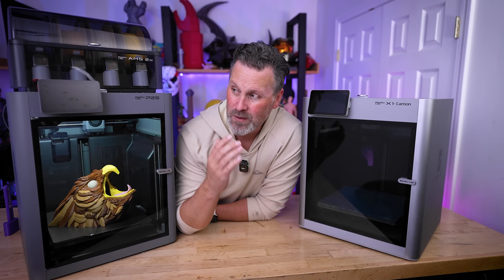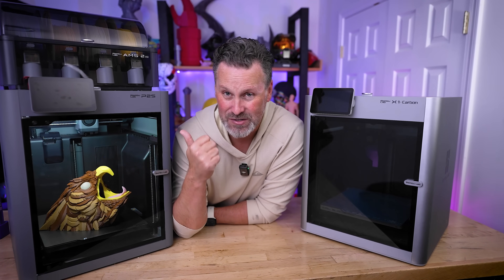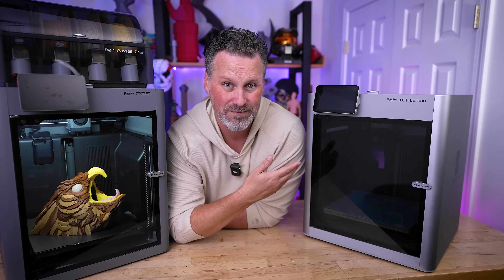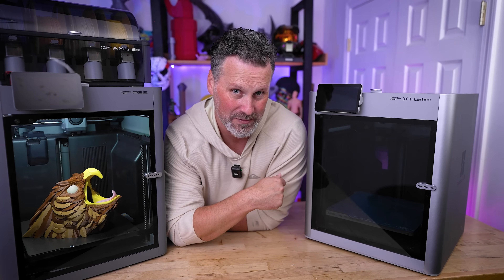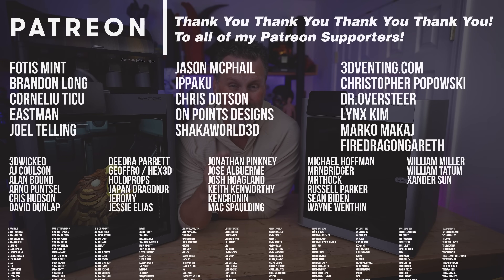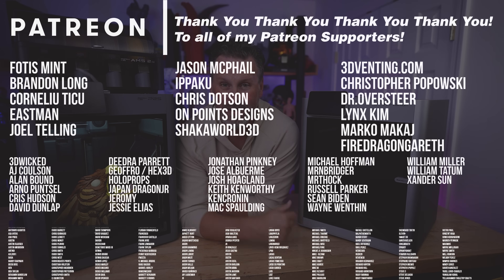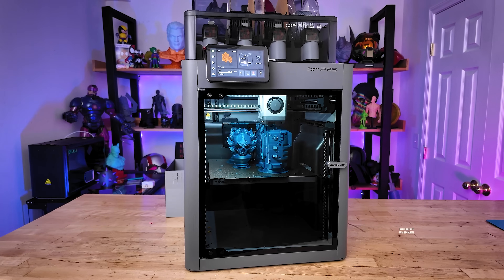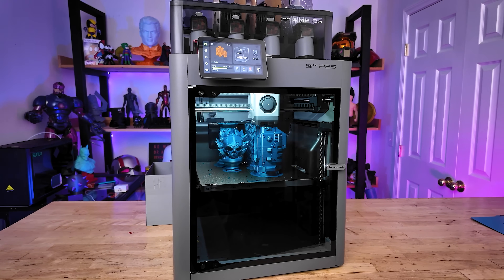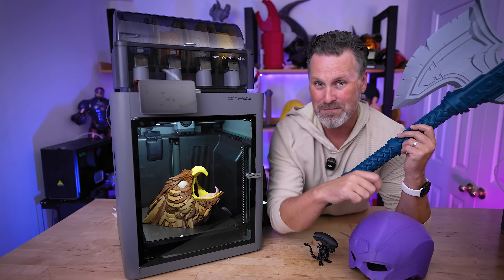Let me know in the comments what printer you think Bambu Lab will refresh next. With the P2S and H2S in the lineup, I'm not sure where the X1 Carbon fits anymore. Big thank you to all my Patreon supporters. The P2S is another great addition to Bambu Lab's already impressive lineup of 3D printers — if you haven't already, consider subscribing. Thanks for watching, and I'll see you next time.